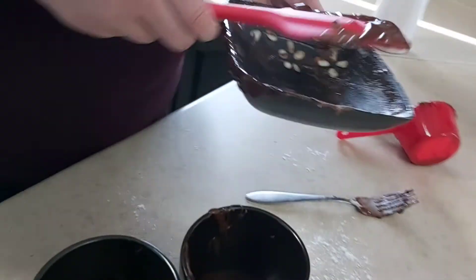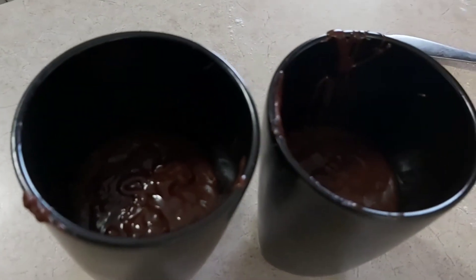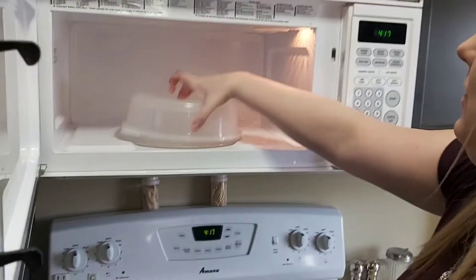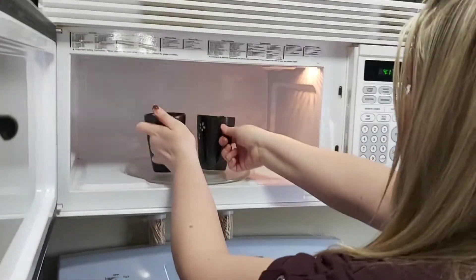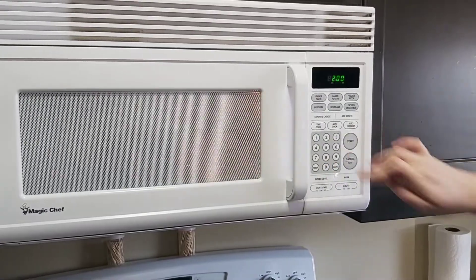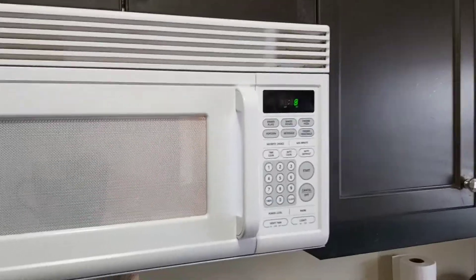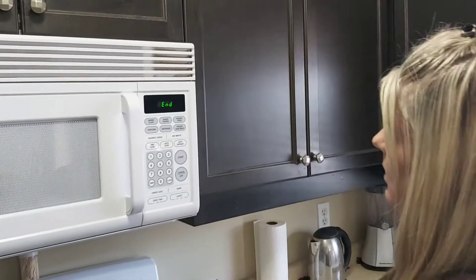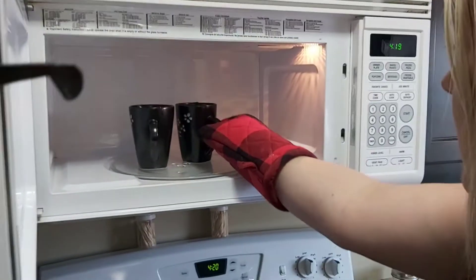Hopefully it's good. Okay, put it in the microwave for two minutes — it says two minutes. 10 more seconds, this cake should be done. Let's see how it goes. I don't know if it's really hot or not, hopefully I'm getting burnt here.